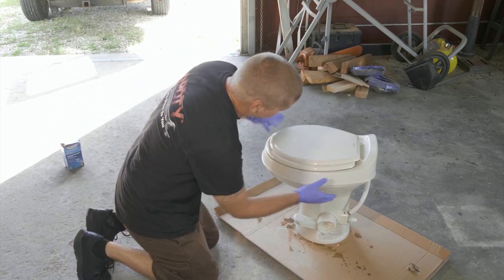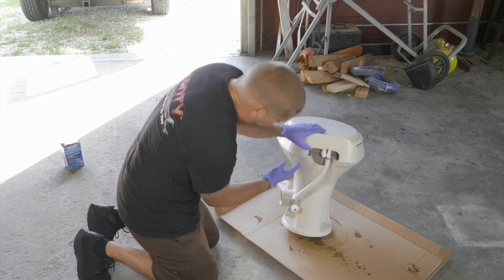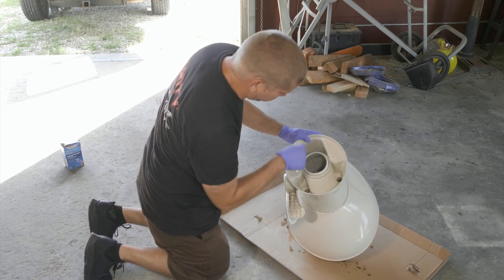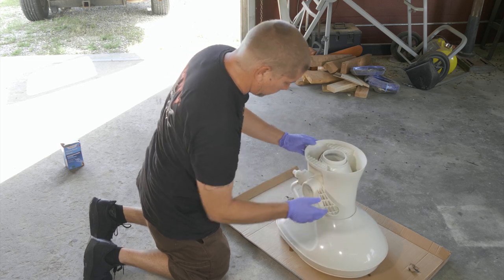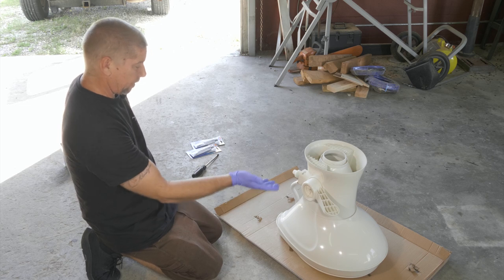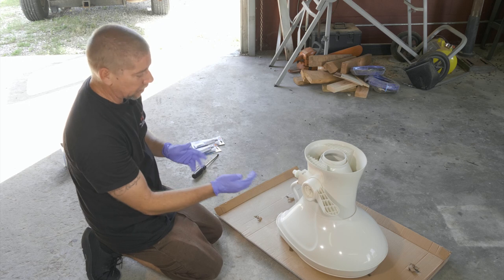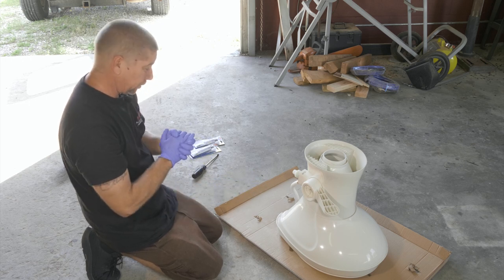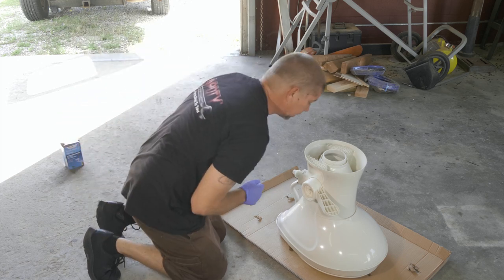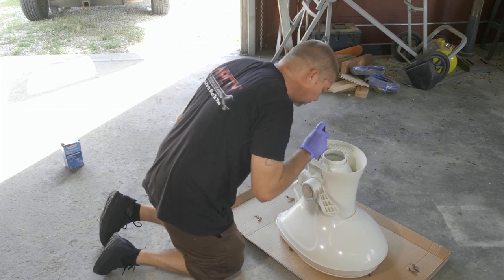So there looks like there could be two seals down in this thing. The first thing we're going to do is remove these four screws. I've read on the forums for Forest River and Dometic that you want to silicone these seals in, so that's what we're going to do today — try to see where this thing could possibly be leaking and then seal it up. These look like flathead screws, so I just have a long flathead screwdriver.